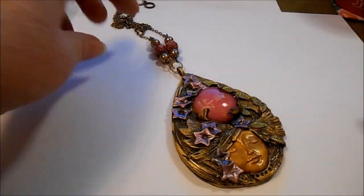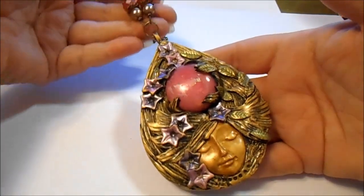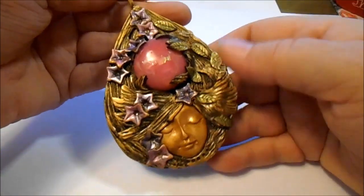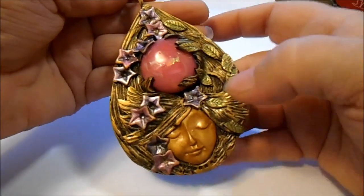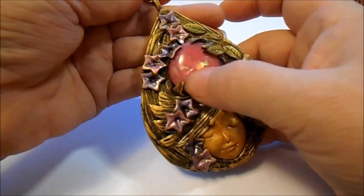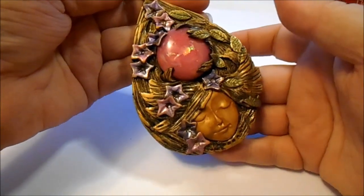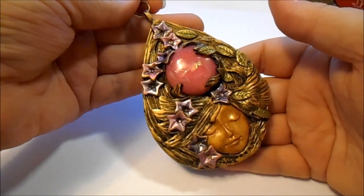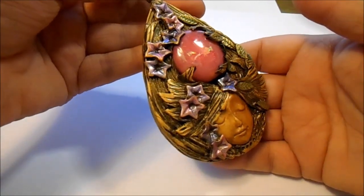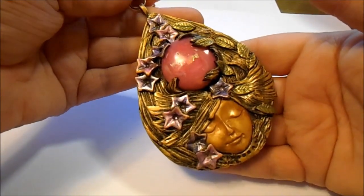I just had to make a companion pendant to go along with the bracelet — the same face, and the same type of detail in her hair: flowers on one side, leaves on the other. This is a gemstone — or a polymer clay stone — from the tinted, sanded, and glazed beads technique from one of my old videos, the tinting, sanding, and glazing video.